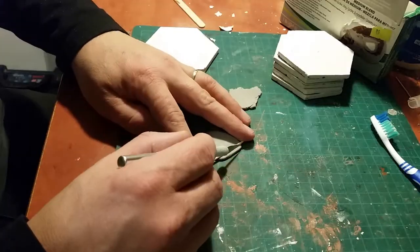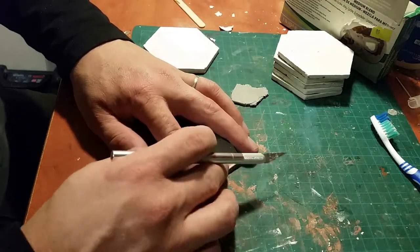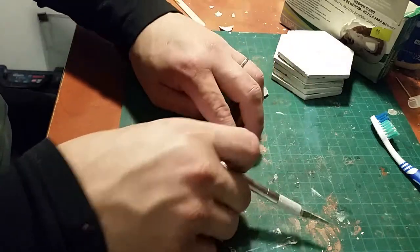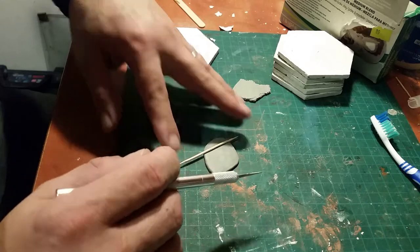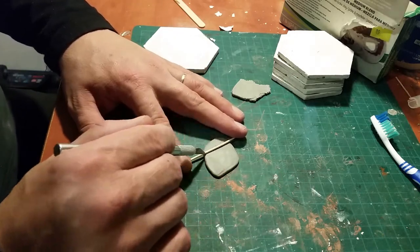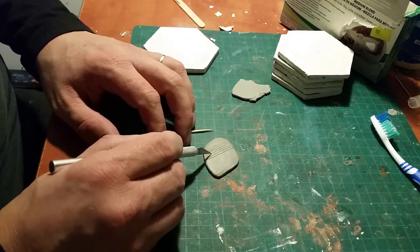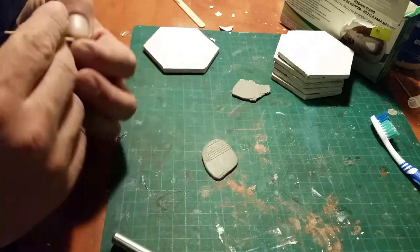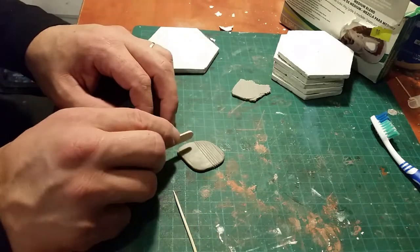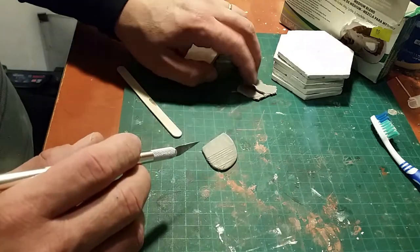To make the field, I simply rolled out Super Sculpey firm in three millimeter thick sheets. Then, using a knife and a toothpick to keep my cuts straight, I cut some planting rows into the Super Sculpey. I tried a couple different ways — with an ice cream stick, with a toothpick — but this is the way I decided to go with at the end: just a knife with the toothpick.